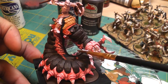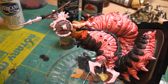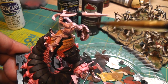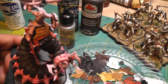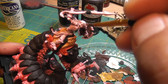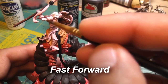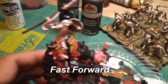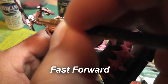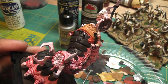I went ahead and did black for the reins and added some brown for the shield and handle, and black up here as well. I'll go ahead and do white now for the skeleton.